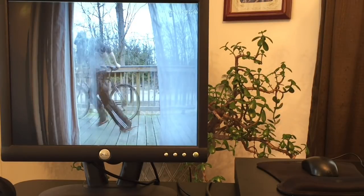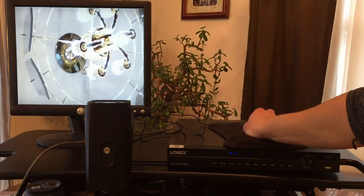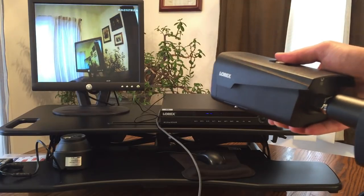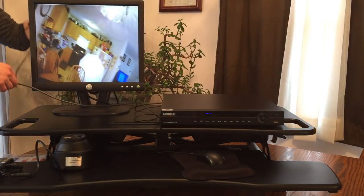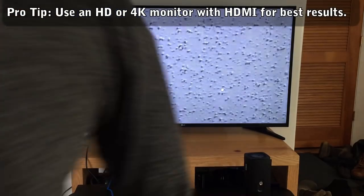Hey, that's my bike! The NVR connects directly to a TV or monitor so you can watch live video feeds or review footage. I used a really old VGA square monitor just to test it out and it worked fine. But I would definitely recommend taking advantage of the HDMI port and using it on a big 4K TV or something like that — it looks really good.